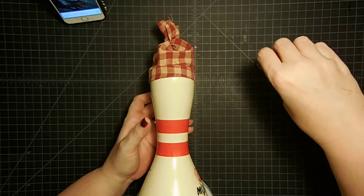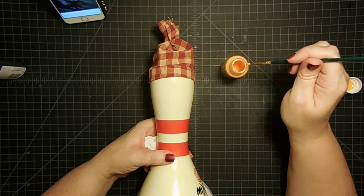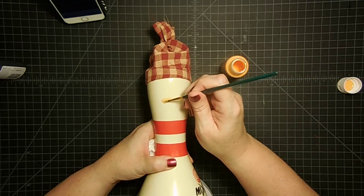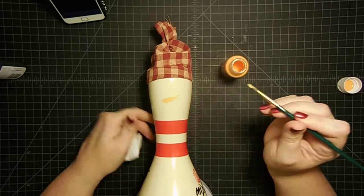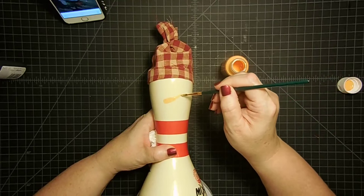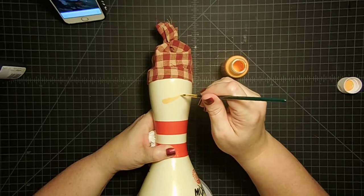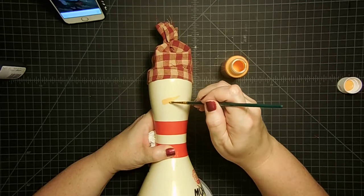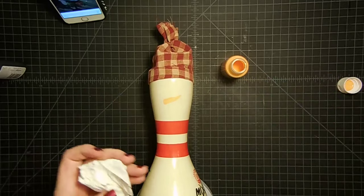Should I do his nose first? I probably should since I'm painting it with a brush. I have some orange — it's really bright, but I think it's going to be fine. I don't really mind if his nose is kind of bright. So put a little orange on my brush and, looking at that face I wanted to mimic, I'm going to come over here and just kind of start his nose. I'm the worst at carrot noses — I always overthink them. I'm going to make it a little bigger on the bottom. I'm going to have to do two coats because this is very sheer, so I'll let that dry while I work on the rest and then do another coat.